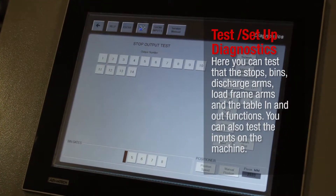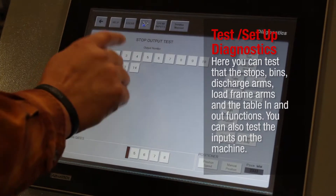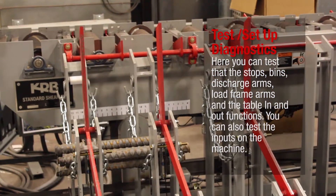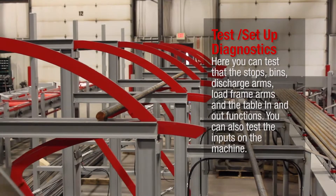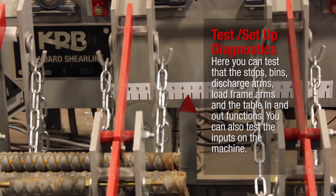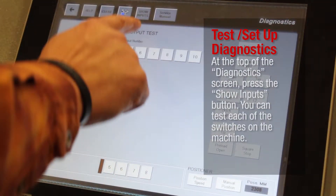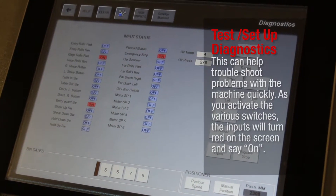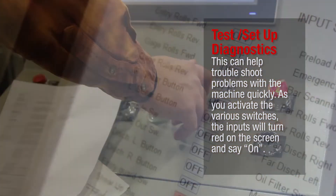Here you can test the stops, bends, discharge arms, load frame arms, and the table in and out functions. You can also test the inputs on the machine. At the top of the Diagnostics screen, press the Show Inputs button. You can test each of the switches on the machine. This can help troubleshoot problems quickly. As you activate the various switches, the inputs will turn red on the screen and say On.